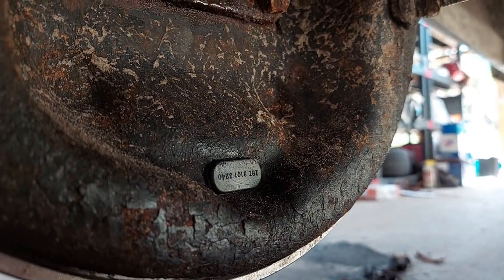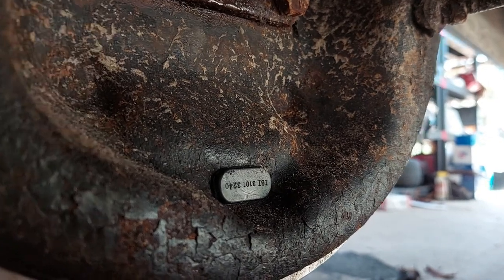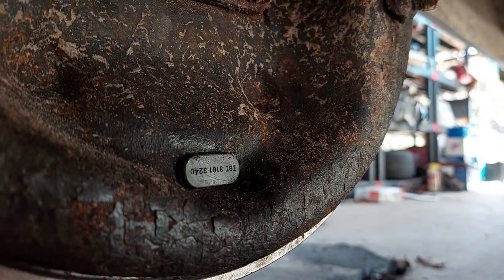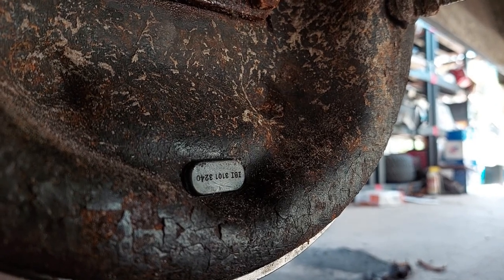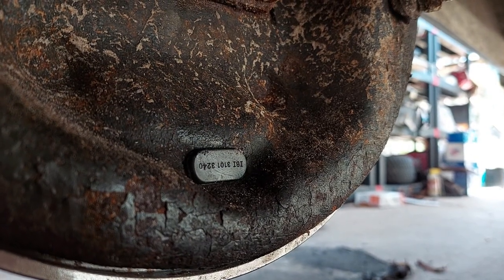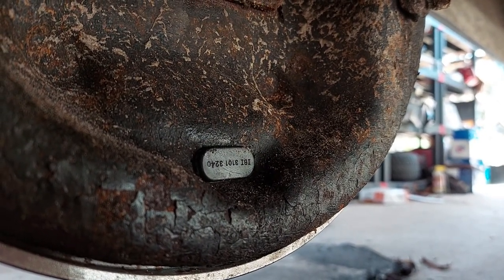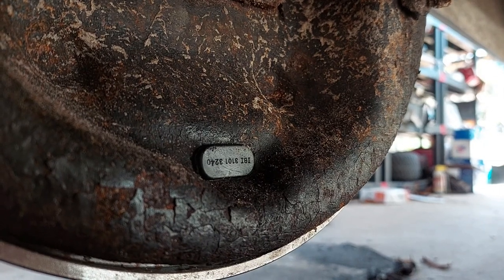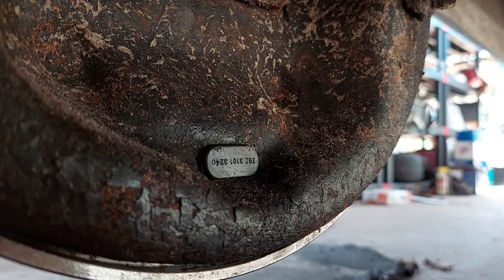One last thing: when you're finished with all your adjustments and you've bled everything, don't forget to put the inspection port cover in. This is how you manually adjust the drums without taking the drum off. You've got to put this cover in — otherwise it gets exposed to the environment, junk gets in, stuff rusts, and your brakes go bad.